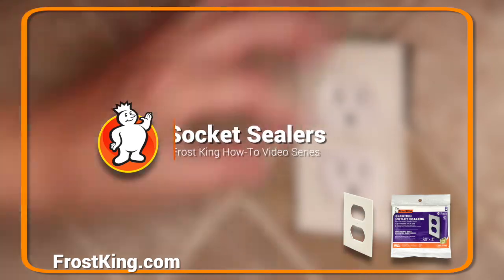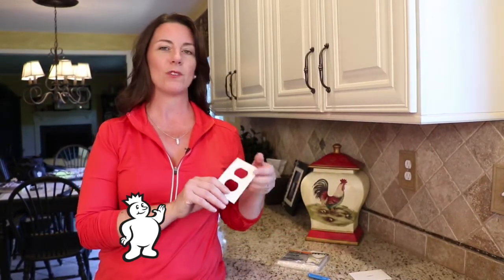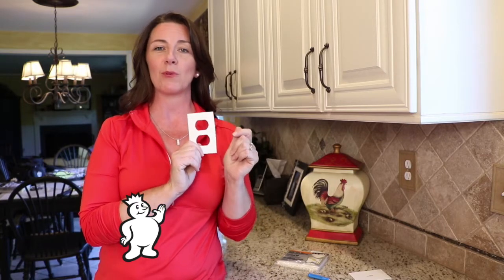And when it comes to drafts, don't forget about insulating the outlets and switches on the exterior walls of your home, especially if you have a brick or stone facade. But don't worry — Frost King has a whole selection of socket sealers that are easy to install and will keep out drafts and bugs.